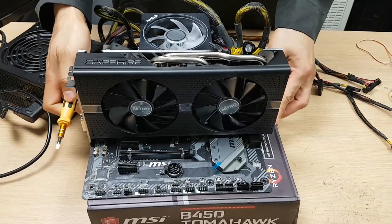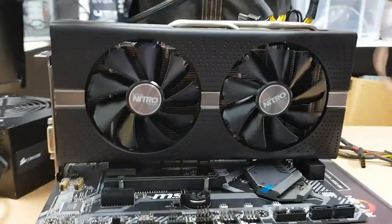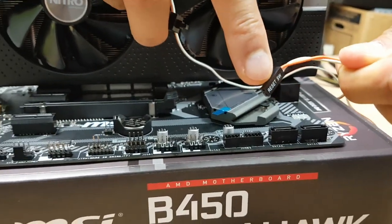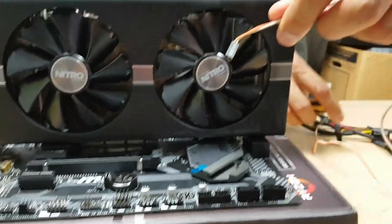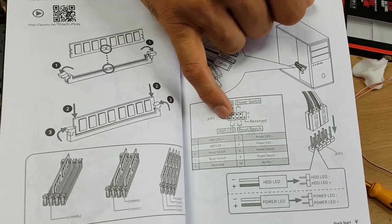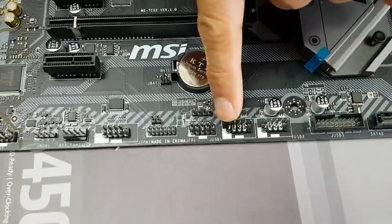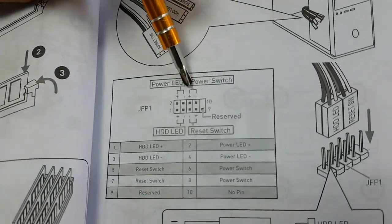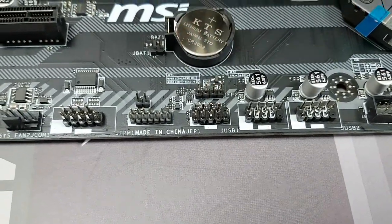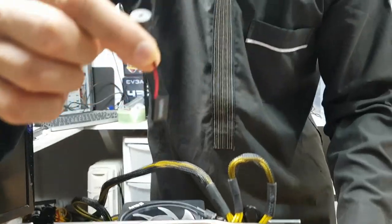You've got two options to test your motherboard: you can bridge the positive and negative power switch pins, or you can use a normal switch with two pins. Even if it says reset SW, it doesn't matter, as long as you've got a switch - we're only going to connect the power switch anyway. Refer to your manual. You've got the top four pins and the bottom four pins. The one on the far right is reserved and won't be used. All you need to do is bridge the power switch positive and negative pins to make contact and it will turn on.